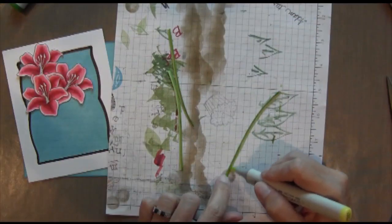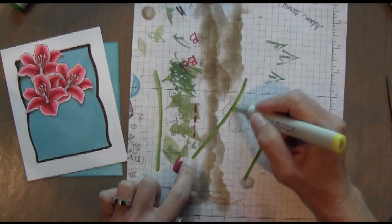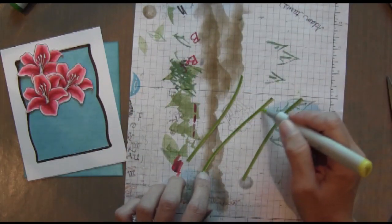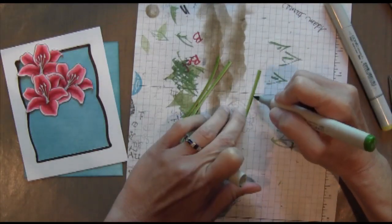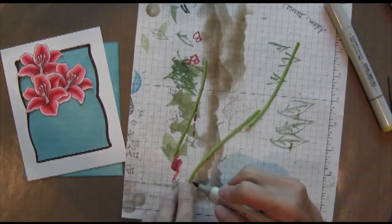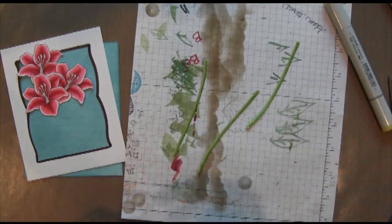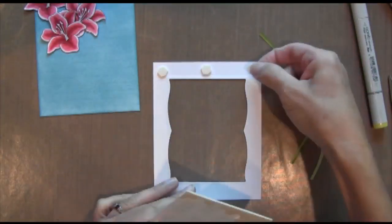It actually blends pretty well into colored cardstock, so you won't really see those lines. Then I took the lighter color and colored in the other half, and after that I went back with the darker color just on the edging — just the very tip. With colored cardstock and Copic markers, you really have to let it sit for a minute to absorb and set — that's when all the colors start to really blend in.